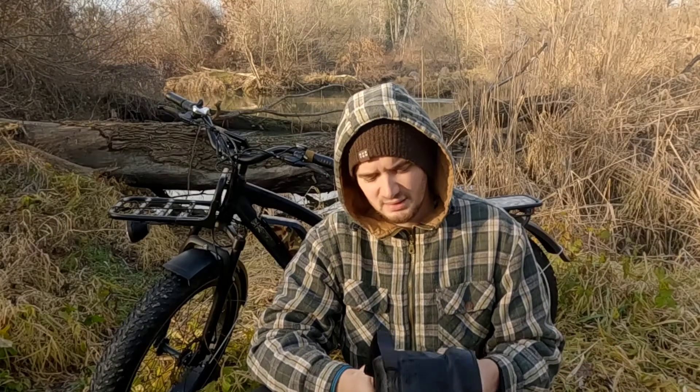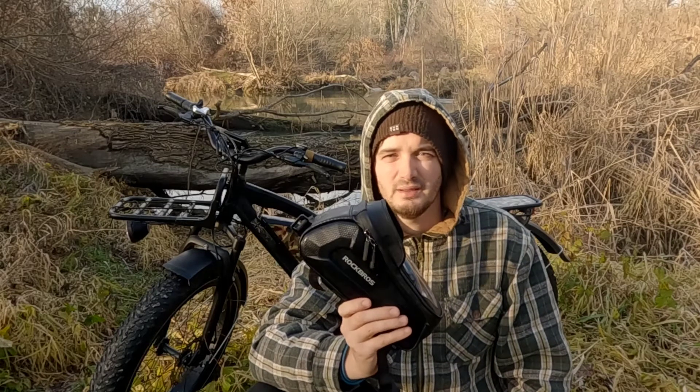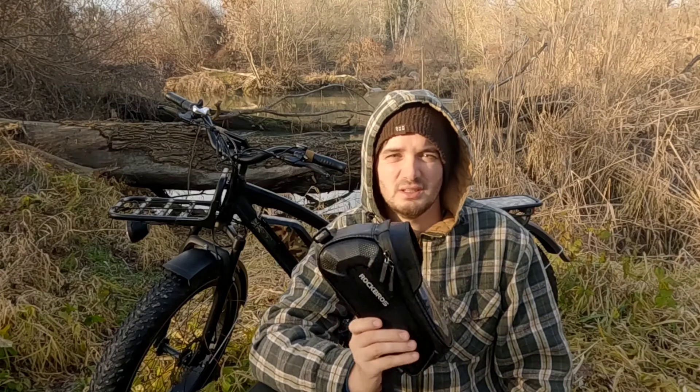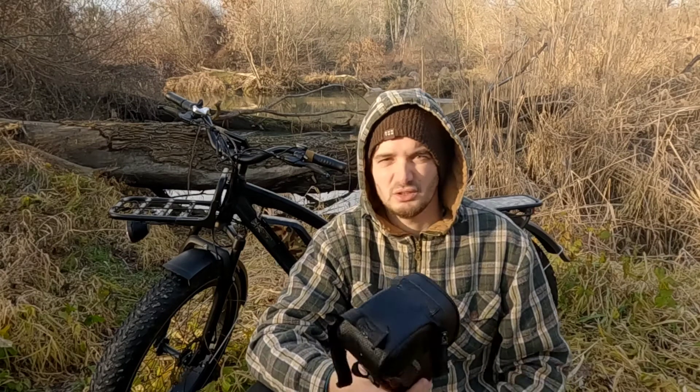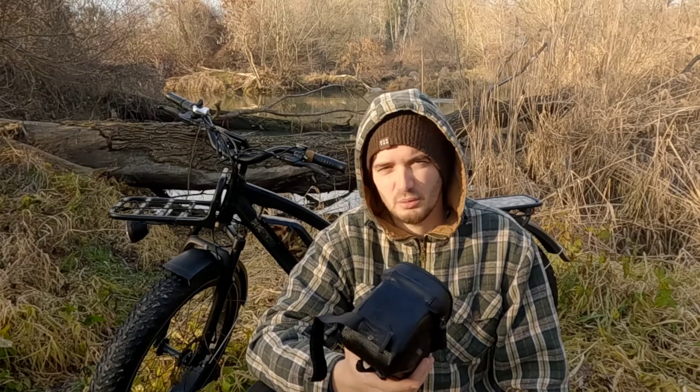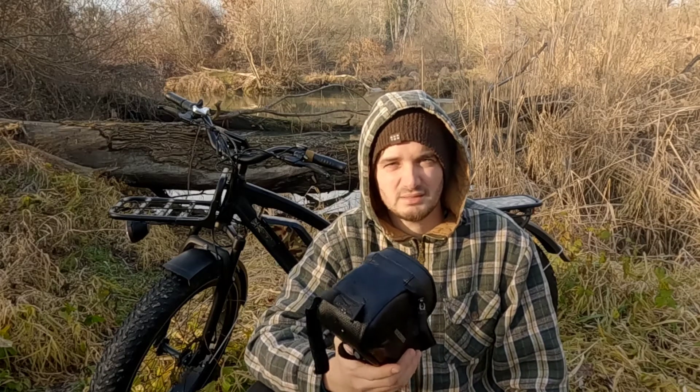When it comes to price, you can buy this bag for around 25 euros online — 19 UK pounds or 23 US dollars. After doing a bit of research I've discovered similarly designed top tube bags for less money. It would be interesting to compare the quality of those bags to this one.